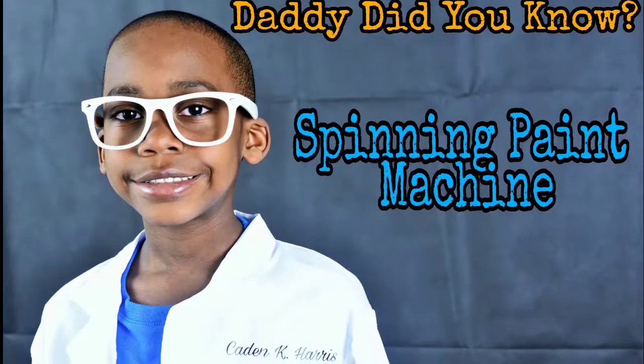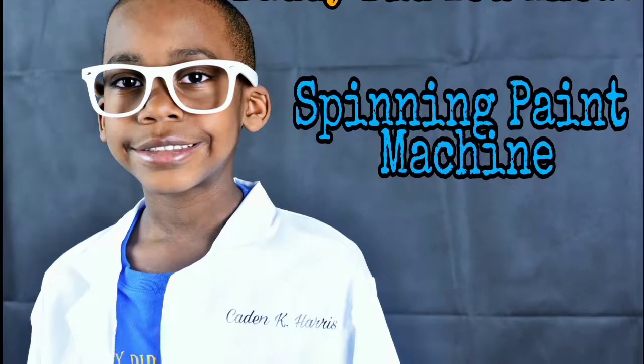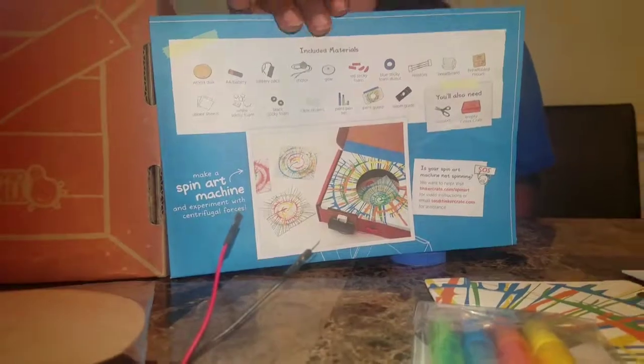Hey guys, this is Kay with Daddy Digital. Daddy, did you know I can make a spinning paint machine? This box is from Tinker Crate and these are all my materials.